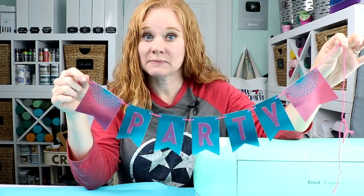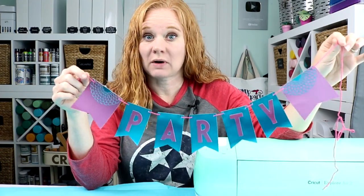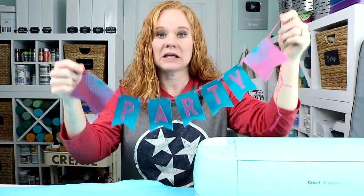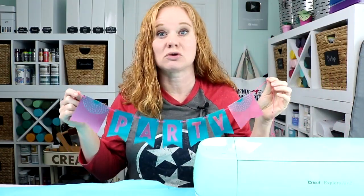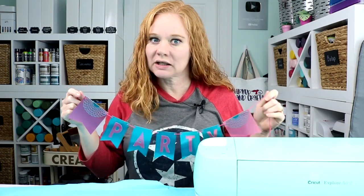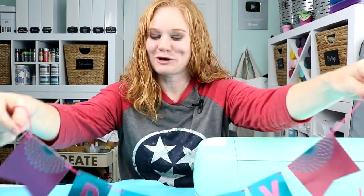I'm using mostly free shapes in Design Space, and then you can pick whatever font you want. That way, even if you don't have access, this is a quick, easy, inexpensive project to get you started with your Cricut machine. Even if you just opened that Cricut and got it out of the box, this might be the project for you.